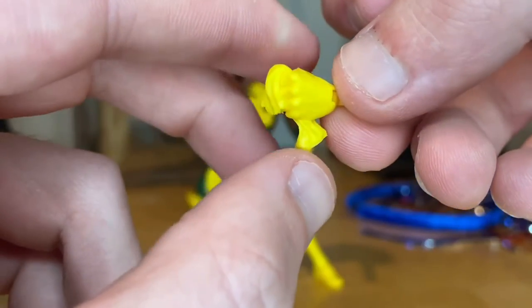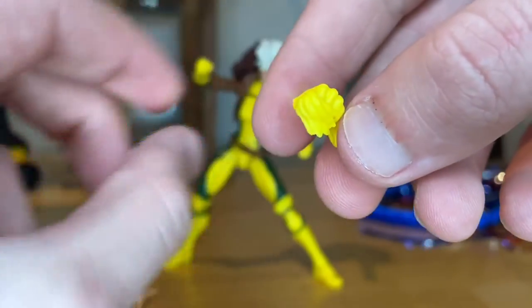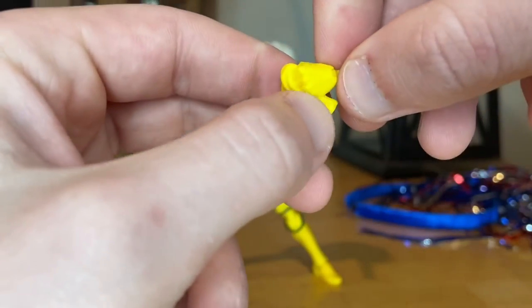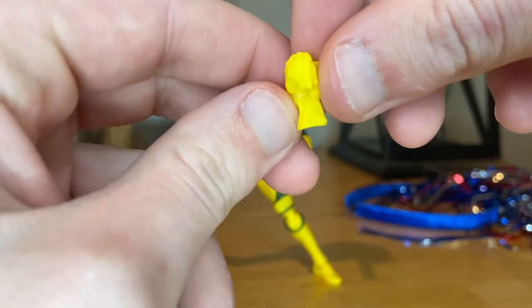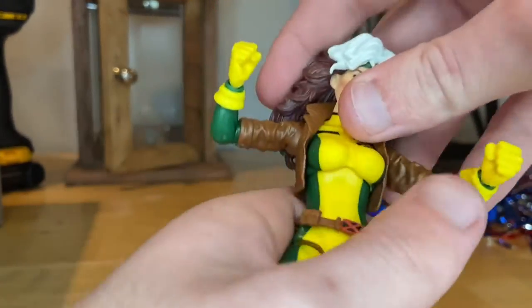Then there's a new hand that hasn't been seen before — one hand where she's holding her glove. If you put this one on, it's basically a fist with the add-on of that other glove, showing her holding it. Besides that, that's all we got for accessories.